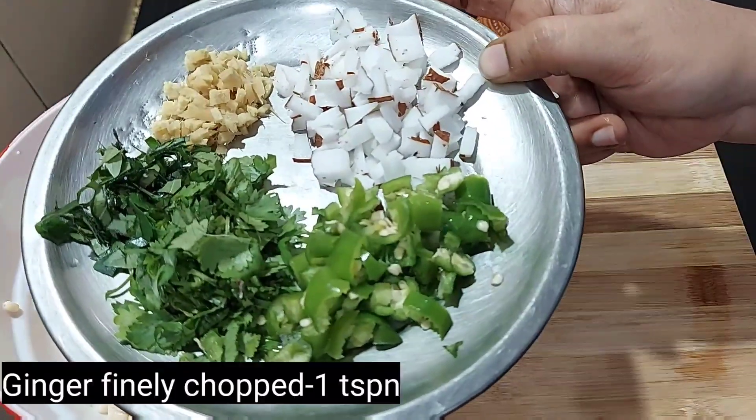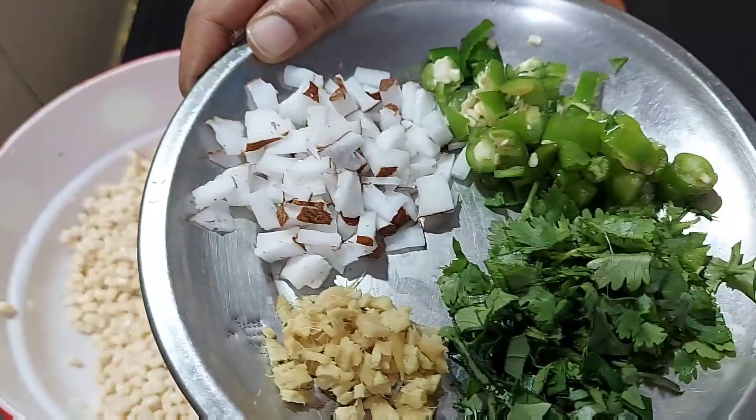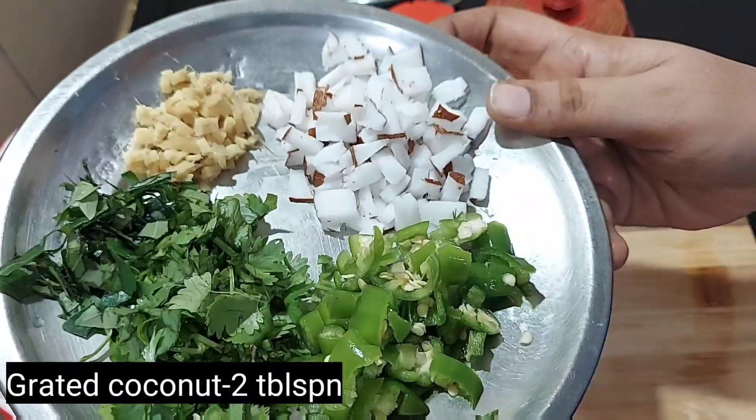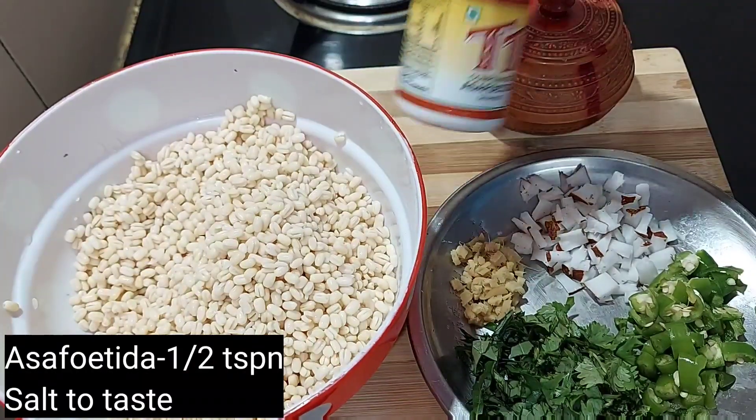You have the 2 tablespoons of Ullundhu Bonda. Use 1 tablespoon of Ullundhu Bonda. We will add a tablespoon of Ullundhu Bonda.